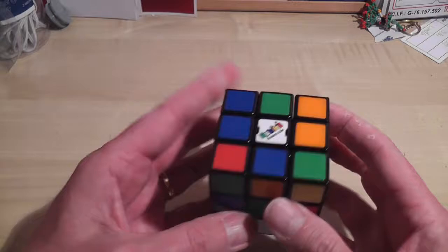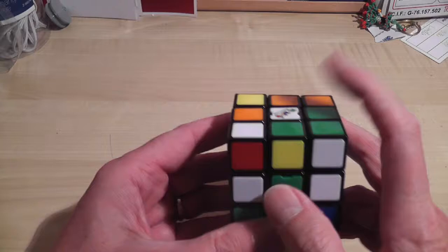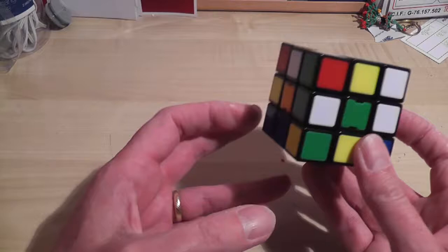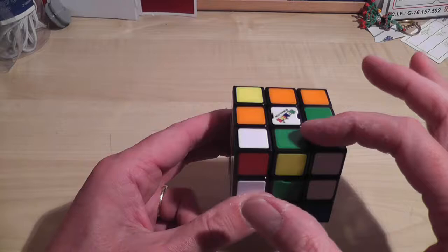So it doesn't matter what sort of moves I do. If I get green facing me, white at the middle tile on top, I'll have red on my right-hand side, orange on my left-hand side, blue behind, and yellow underneath. What that means is that these centers dictate the color of the face.